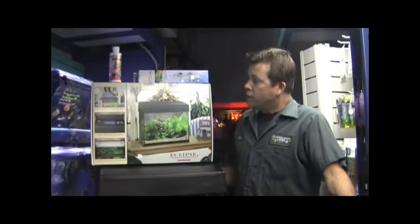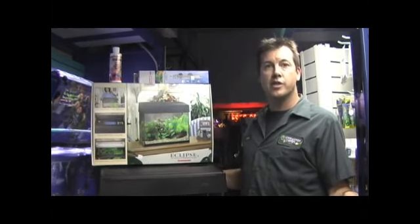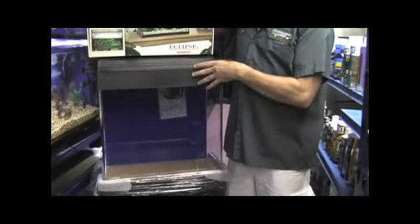This clip is about setting up an 18-gallon Eclipse freshwater aquarium. The Eclipse is one of the simplest aquariums to set up. The lighting, the top, and all the filtration is contained in the Eclipse top for the aquarium.